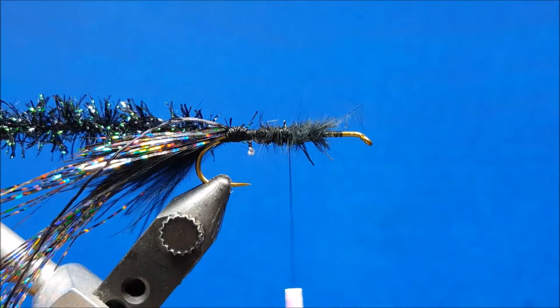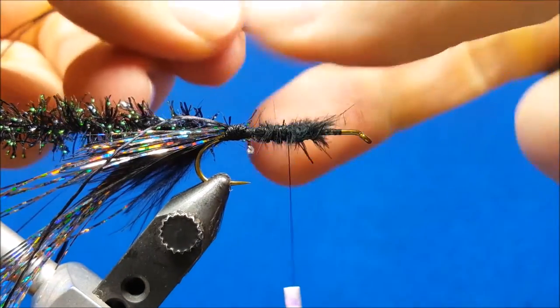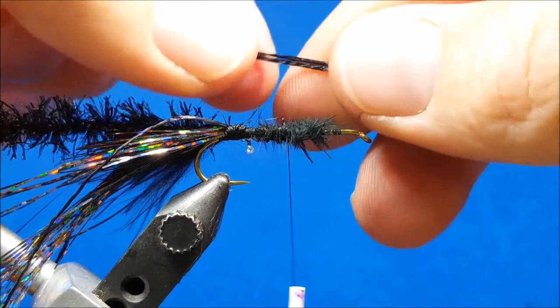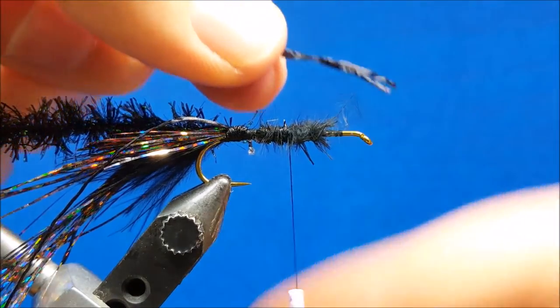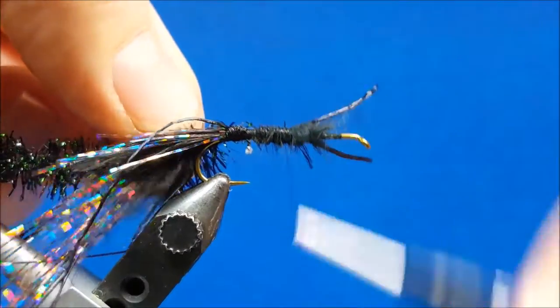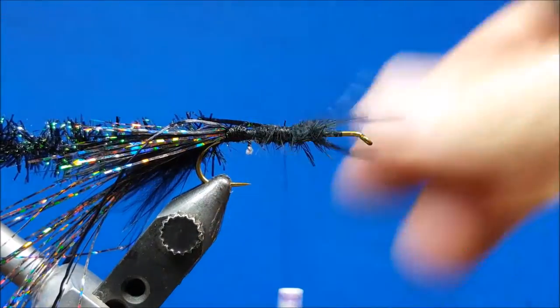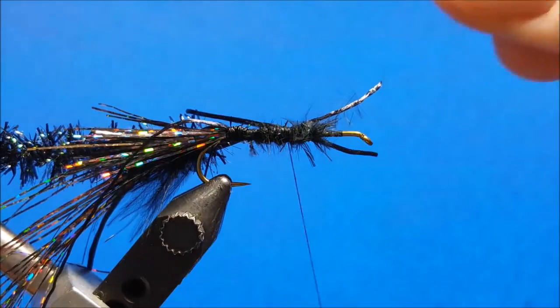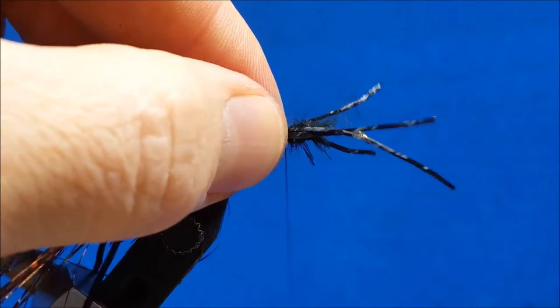At that point I'm going to bring in two more strands of the black sexy floss. I'm going to tie in two strands on the far side and two strands on the near side. I want these to be about the length of the hook shank and tail combined. I'll catch them, throw down a few wraps, cut them about right there, bring them over to the near side of the hook shank, and repeat that same process.